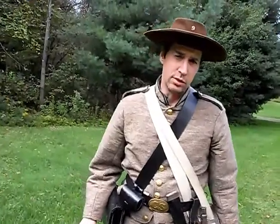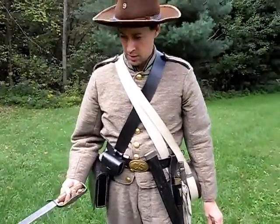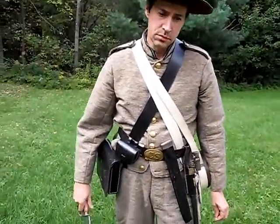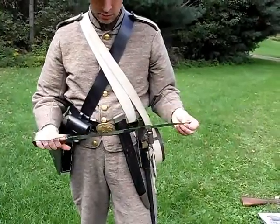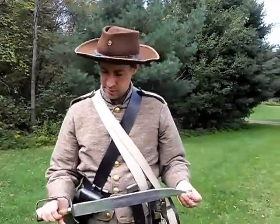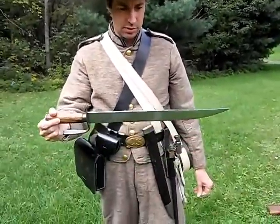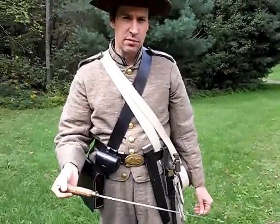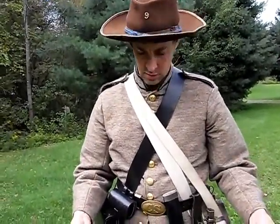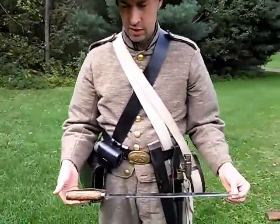If you're a Civil War re-enactor, you do a lot of camping, and at times a good knife comes in handy. This knife seems to hold an edge pretty well — I can chop with it and cut with it. Its blade length is 17 inches. Confederate knives all varied in blade length, with a lot of variation.